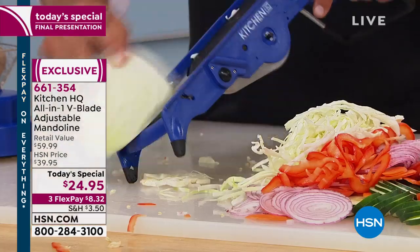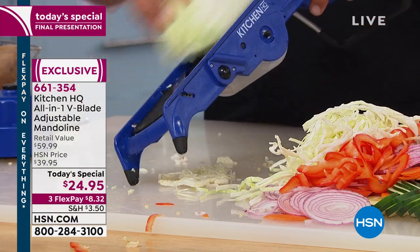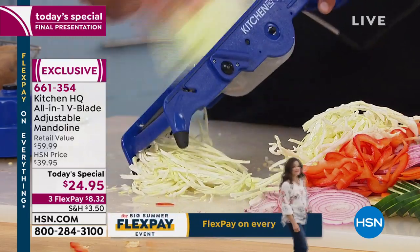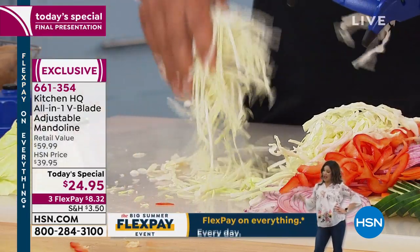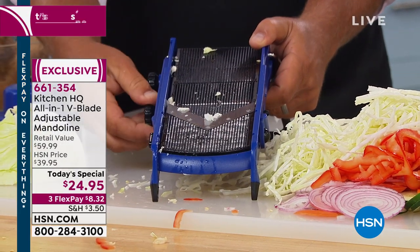Of course, they used it for sauerkraut. You can do coleslaw, hot slaw, pepper slaw, chow chow, iceberg lettuce on taco night — long and stringy iceberg lettuce. I'm going to adjust the machine, drop it down to about halfway.